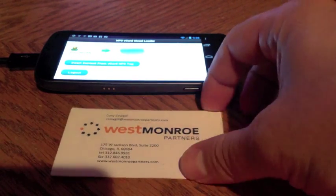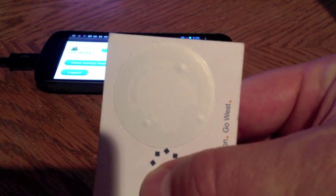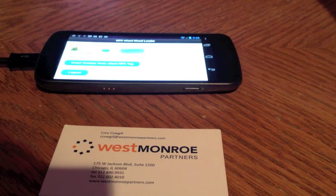What I've done is, I have my business card here, and on the back I have put a NFC tag that's NDEF formatted, and I encoded some information on there for my contact details such as my name, email, and phone number.